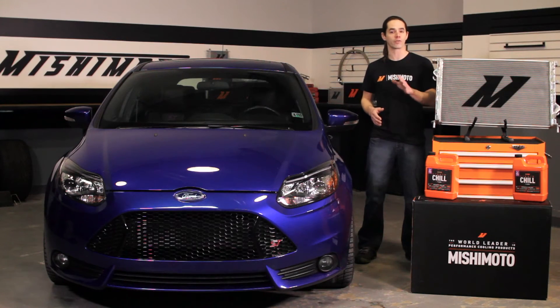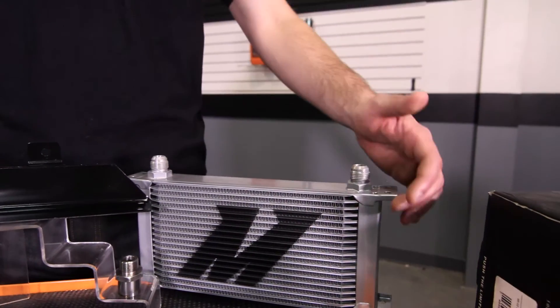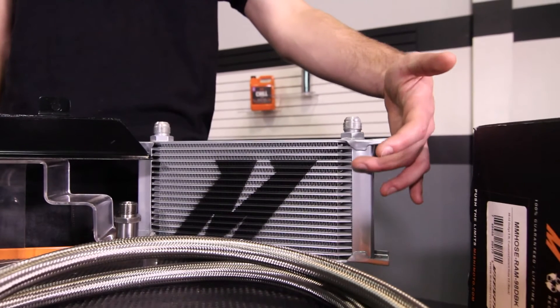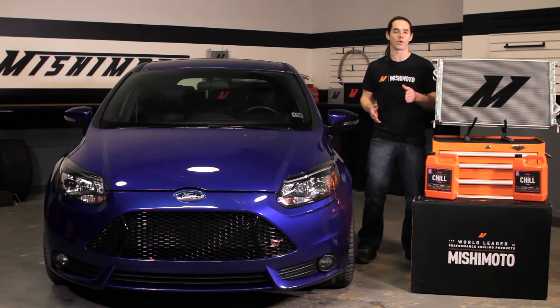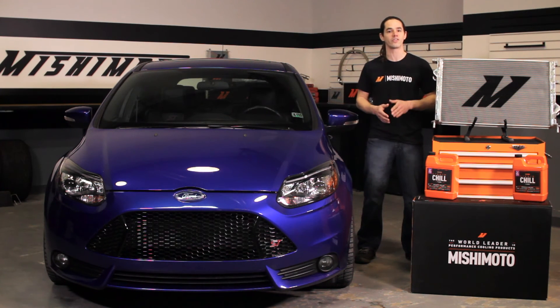You can retain your stock radiator hoses or upgrade to a Mishimoto silicone hose kit. Combined with the Mishimoto oil cooler, your Focus will be ready to put in some long laps at the track, so long as you don't mind missing those conversations going on in the pits. Of course, all of these products are covered by the Mishimoto lifetime warranty, so when you're ready to take the cooling on your Focus ST to the next level, look no further than Mishimoto.